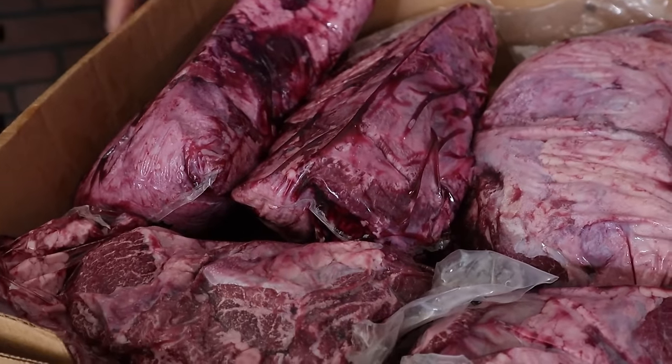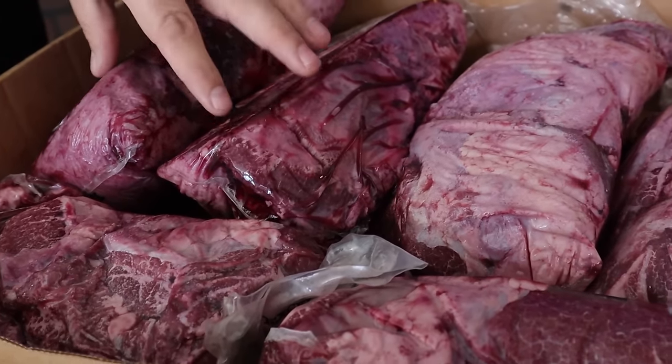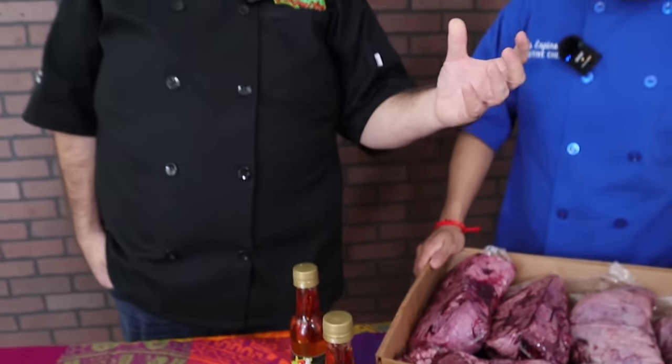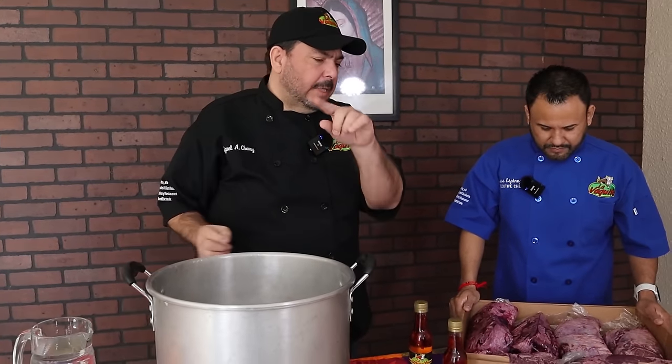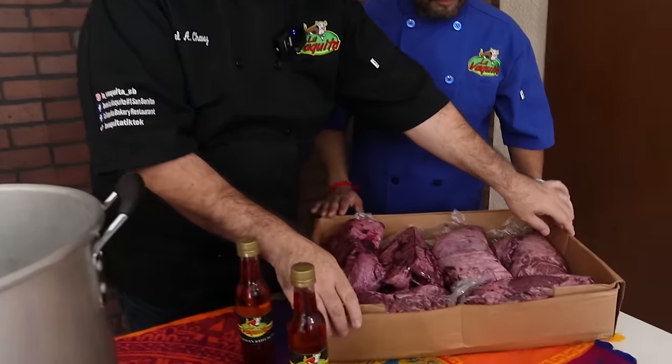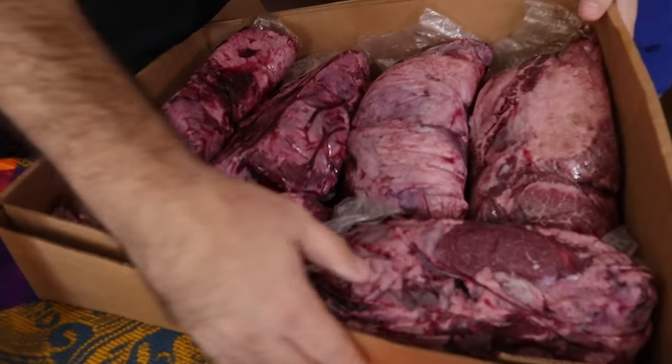Esta carne sí se reduce mucho cuando viene congelada. Cuando te la venden congelada, nosotros metemos la caja de 60 libras y nos reduce por ahí hasta 20. Le voy a decir al camarógrafo que venga para que diga cuál es la marca de la caja.